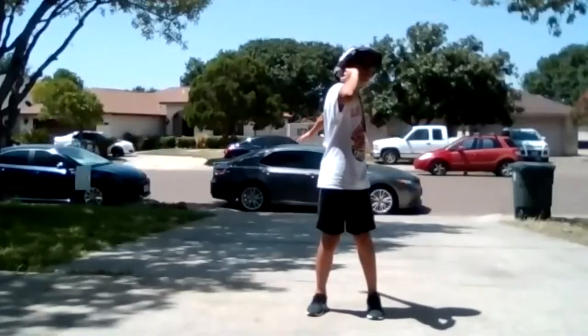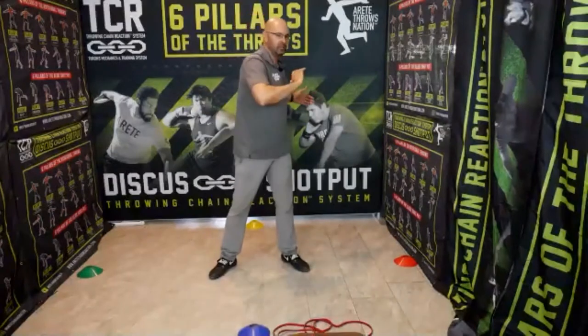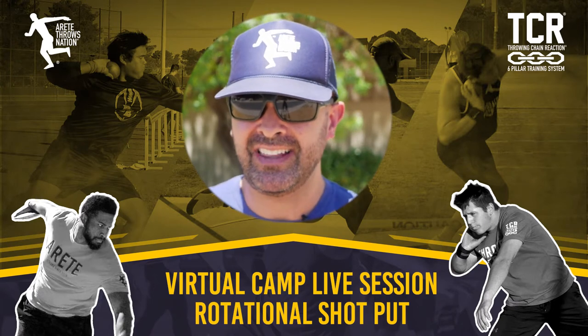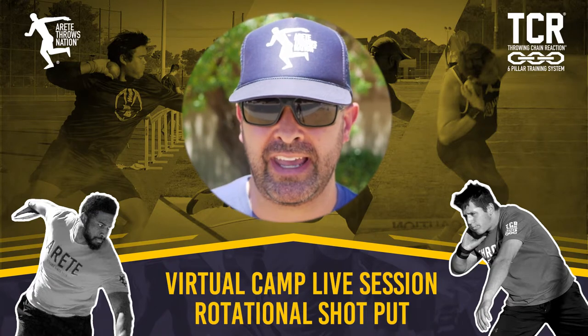We're not turning back and forth. It's not twist back and forth. This is the absolute longest way to learn how to throw the rotational shot. So are you curious how we get everybody to PR in a matter of days, and how we just did it online in a virtual throws camp? We are going to show you highlights from day one, so check it out.